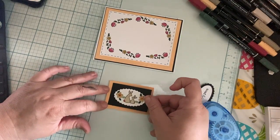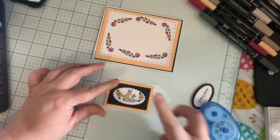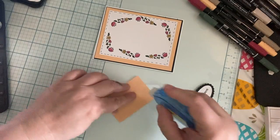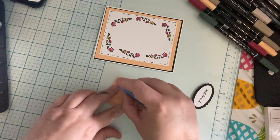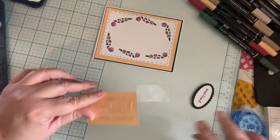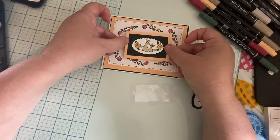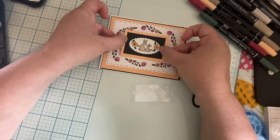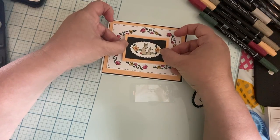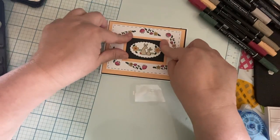Now we're going to layer these pieces and get that kind of centered on there. I'm not really going to use very many dimensionals on this because it's so layered already — I don't really want it too high. Okay good, we're going to center this in here, just about right there, and maybe about right there, just like so.